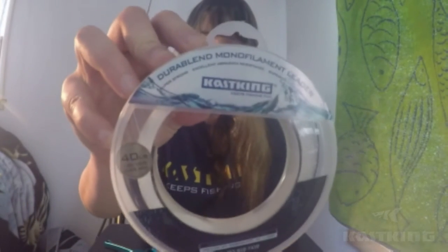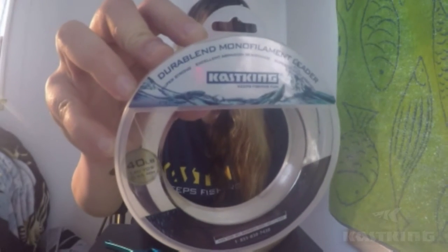So let me show you how to do this on the mono leader line now. Let's get started. The material I use for leader is the KastKing DuraBlend Mono Leader Line material.